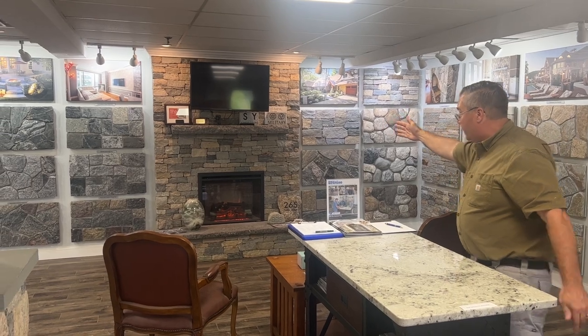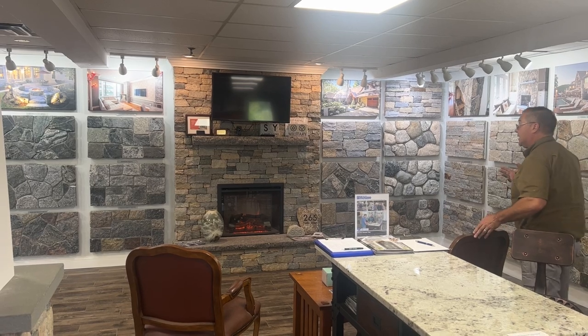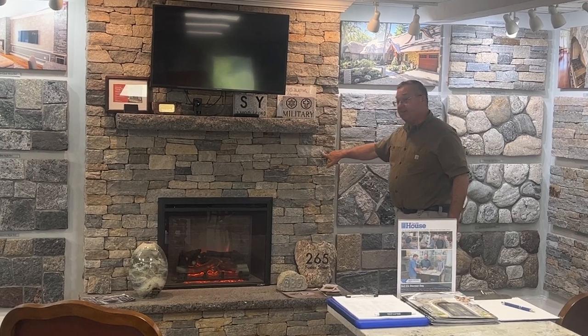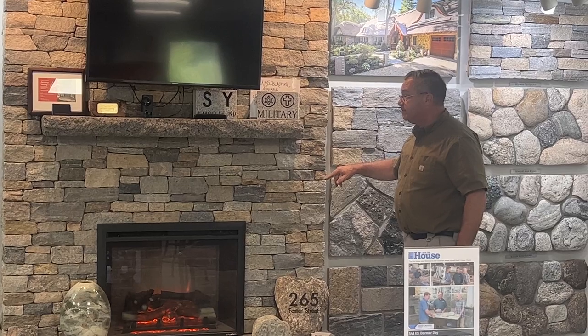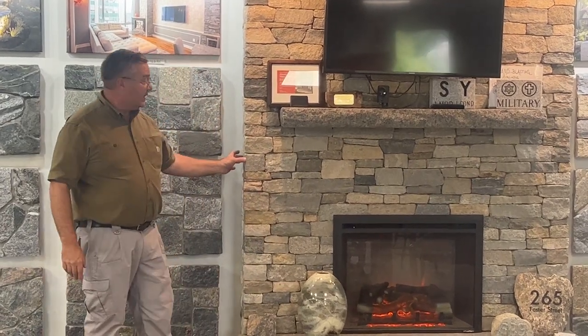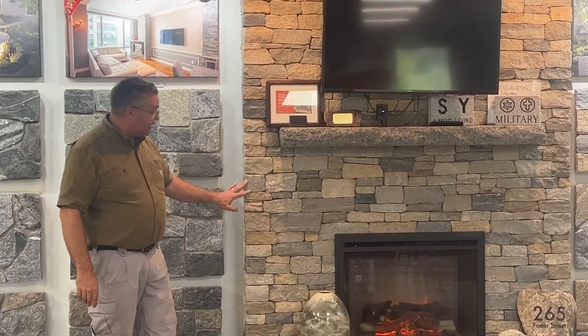This particular fireplace features Boston Blend Ledgestone. We have the corner pieces — notice the corner pieces are 3 plus inches in one direction, and if we zoom in over here, you'll see that the lengths are a little bit longer on this side, so you might get 4 plus inches. So you get the corners and then the flat pieces.